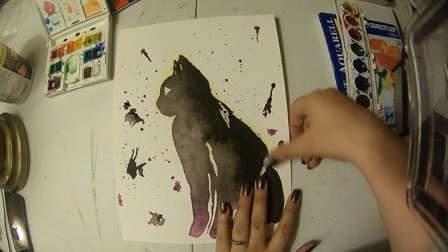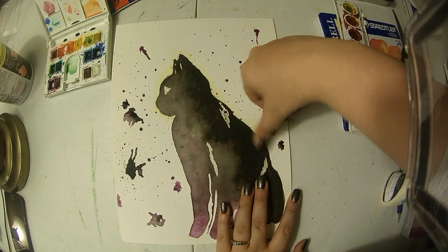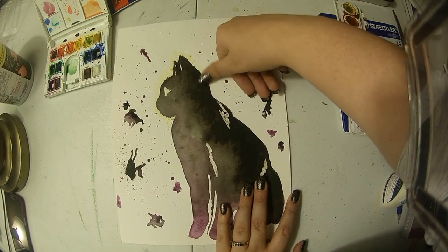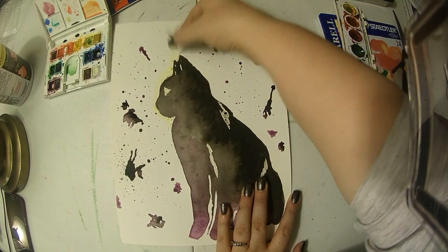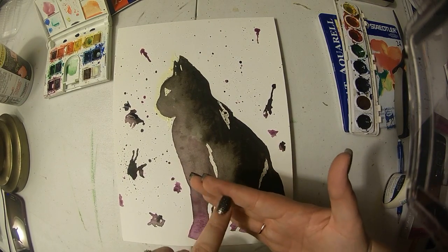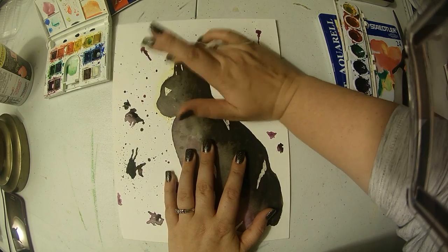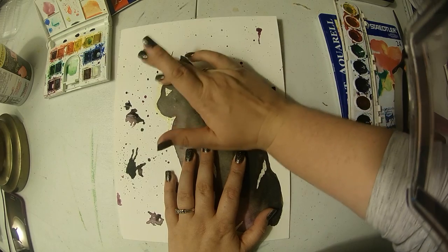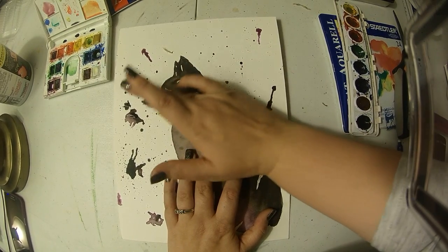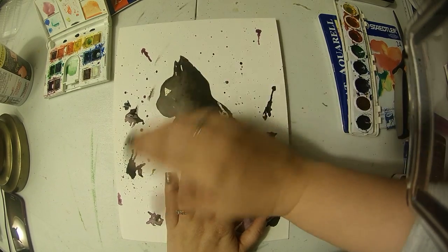Make sure your hand is also clean, because just because you're rubbing on top of the masking fluid doesn't mean your hand won't touch a part that was supposed to be white and accidentally transfer some color. So as I do it, I make sure my hand stays clean — this one has some black on it now and so does that one, so I'll change fingers and try to keep whichever fingers I'm using as clean as possible to get the masking fluid off.